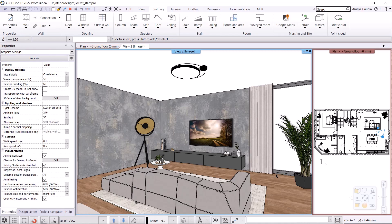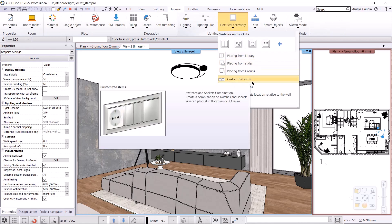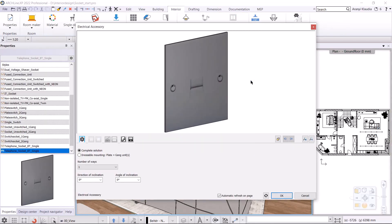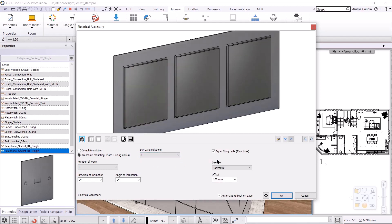We're going to work on this project. I use interior, electrical accessory, customized items. I turn on the dressable mounting plate plus gang units option and specify the number of gang solutions, which will be 3. In this plate we'll have different functions, so I switch off the equal gang units option. You also need to select the direction, it can be horizontal or vertical. Here I choose horizontal.